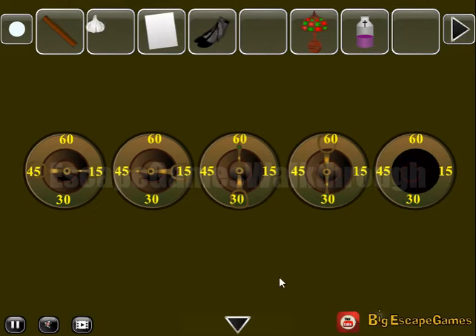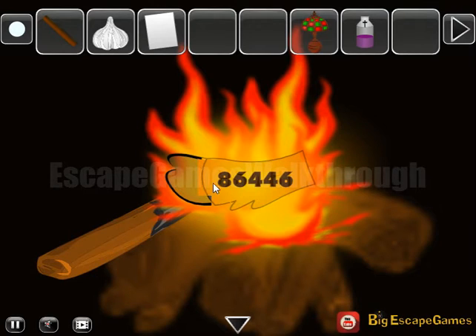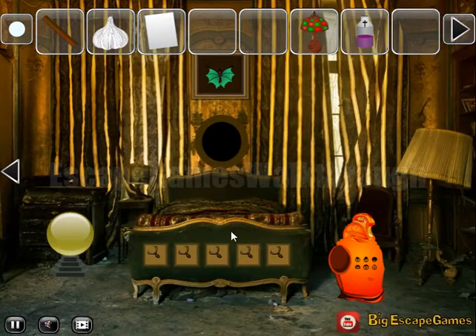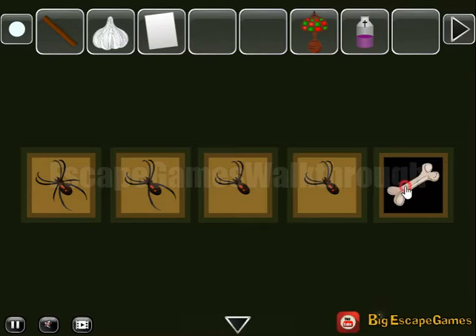We've got one more garlic. Next, let's put these feathers in the fire and get the hint: 8, 6, 4, 4, 6 — these are the numbers of legs for these spiders. So we have 8, 6, 4, 4, and 6. We've got the bone.